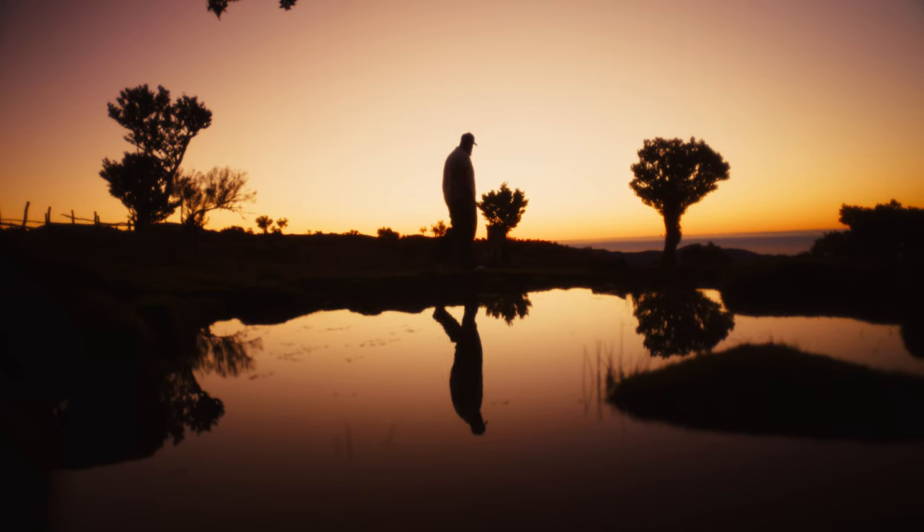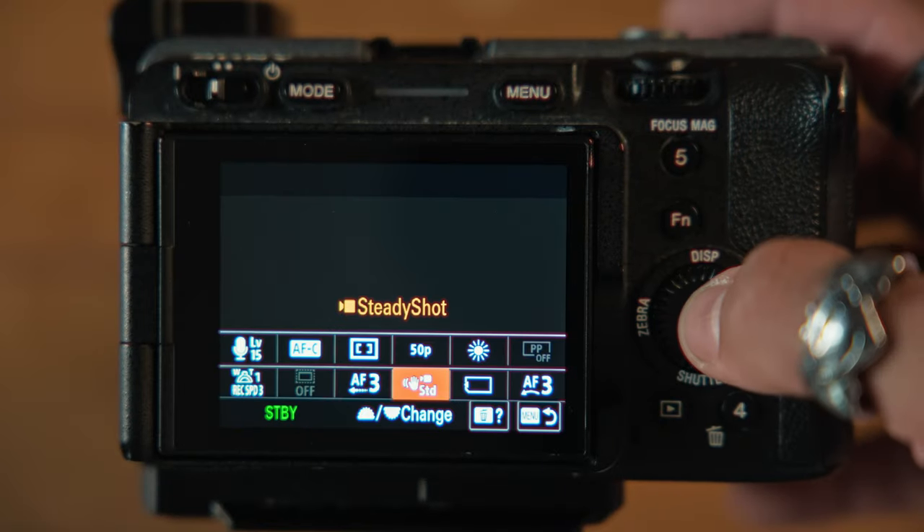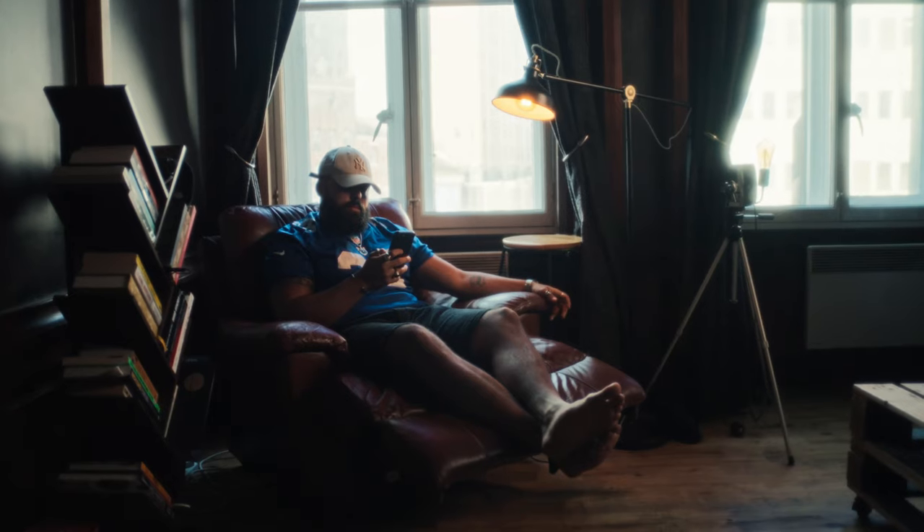Now sometimes when shooting handheld, the footage can come out very shaky — more than we intended — and that can ruin your shot. Sure, you can turn on the active stabilization, but even that might not bring you the results that you are looking for. That is, until I found this.